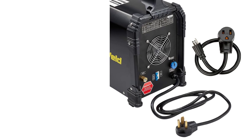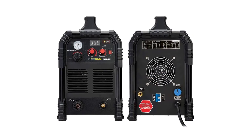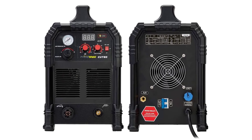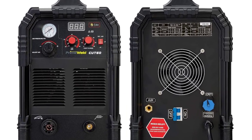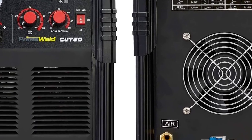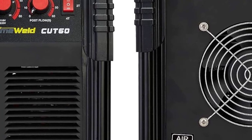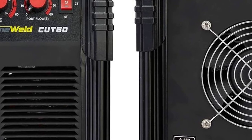The CU-T60 uses a continuous pilot arc, allowing you to cut through expanded metal and grating by turning down the torch in air gaps and refiring it when over the metal. It's also highly effective for dirty, painted, or rusty metal. Customers love the 20-foot torch lead.